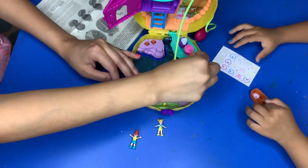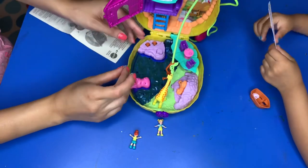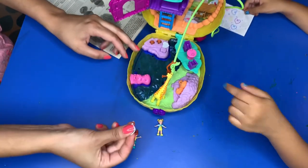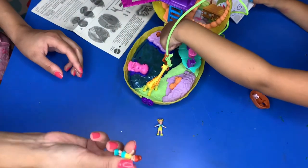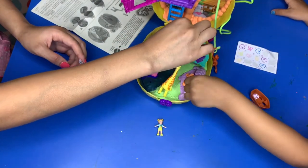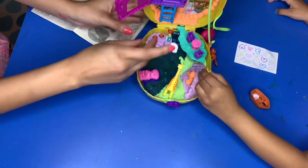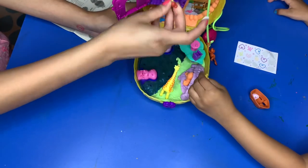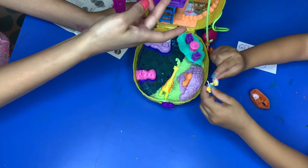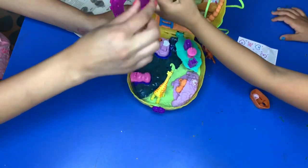Let's put some more stickers and find cool places for them to go. For those of you who don't know, the stickers basically help the Polly stand and stick in place — you can even put them in places where they're upside down. See, she sticks and stays even when I move it! And there's a little pad here to make it look like she can lie down.